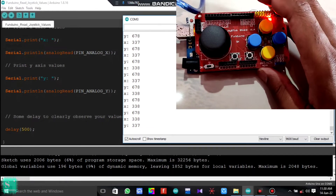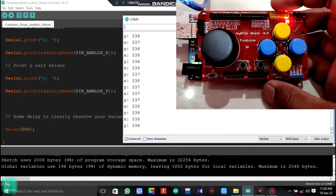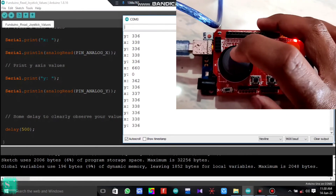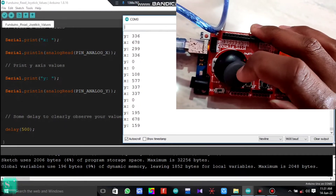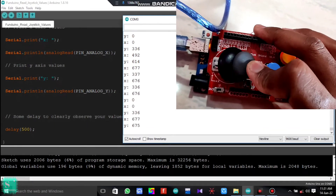With this you can test that the joystick shield is working perfectly and your Arduino joystick shield is ready for action. If you move the joystick randomly, you can see random values coming on the serial monitor, which is quite normal.